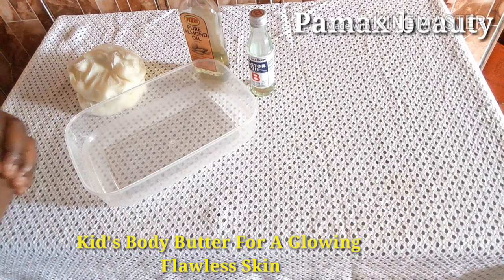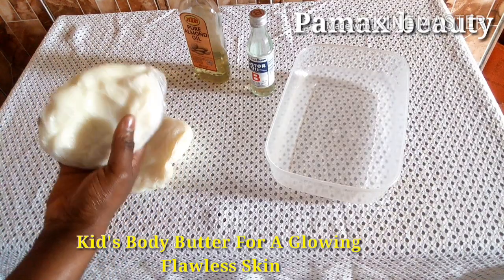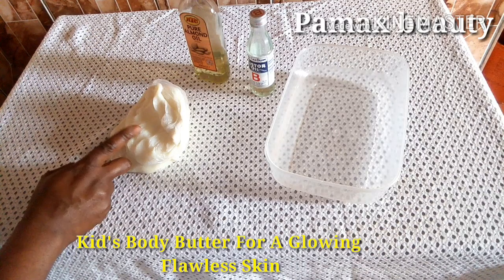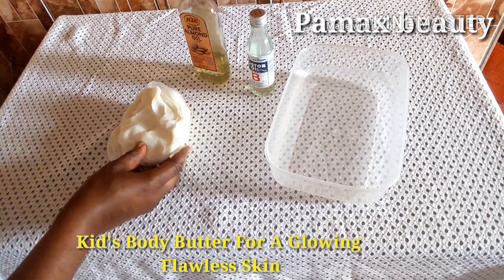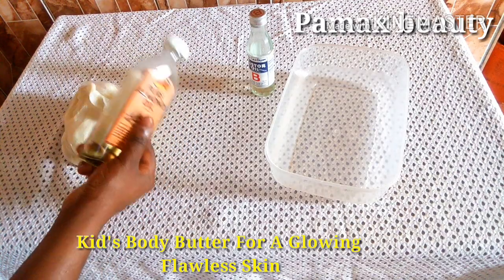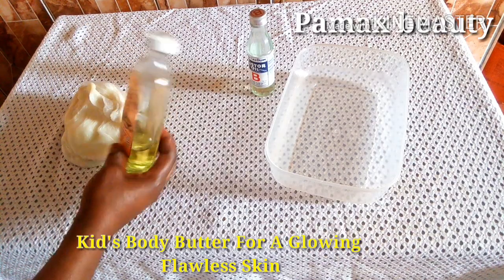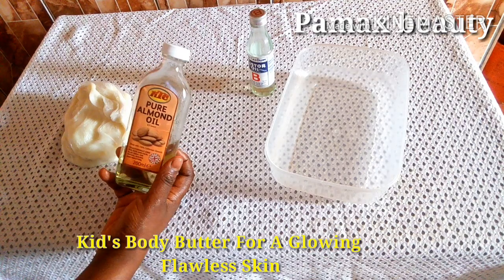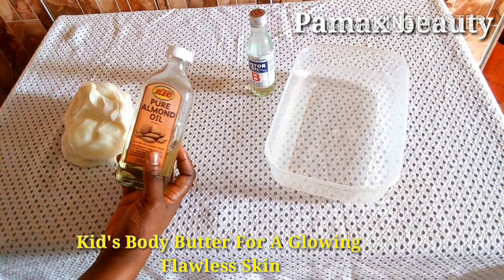Shea butter helps to deeply moisturize the skin, trace blemishes, relieve itchy skin, reduce stretch marks, help with peeling skin, and many more — it's just so natural and excellent. Almond oil is filled with vitamin E; it keeps the skin cells looking healthy and helps to protect the skin from UV radiation damage. I'm going to be adding it into this cream to keep their skin looking soft, smooth, and supple.